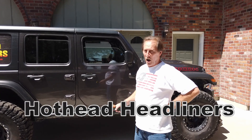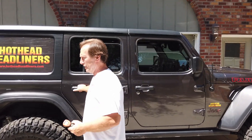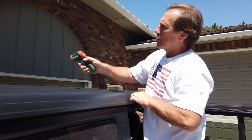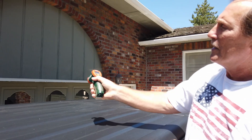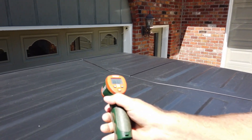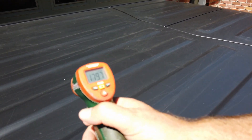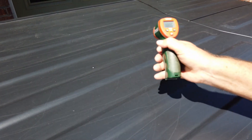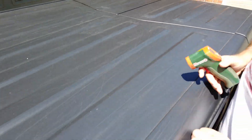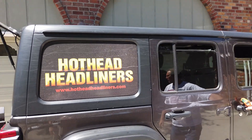Have you always been curious about how hot your hardtop gets when it's sitting in the sun? We're going to show you right now. We have a heat gun right here — it's reading 182, 183. You can see that: 179. It varies in different places. Smoking hot — that's the point of all this.